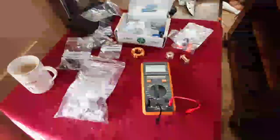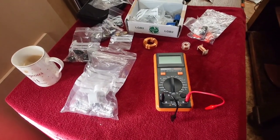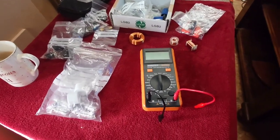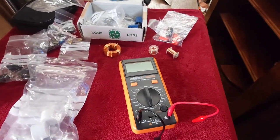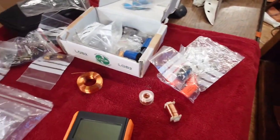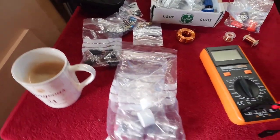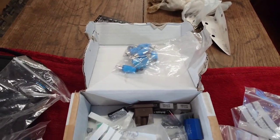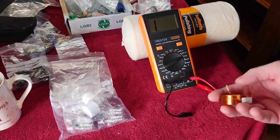Hello guys and welcome back to another Tweakerman video. I thought I'd do this video because it's quite interesting, especially if you're building speaker crossovers or anything to do with capacitors, inductors, and resistors. This is called a digital LCR tester meter. I've got a nice strong cup of black coffee this morning — just to keep me awake, because some nights I can't sleep thinking about audio. Let's get this video going — I'll start with inductors first.